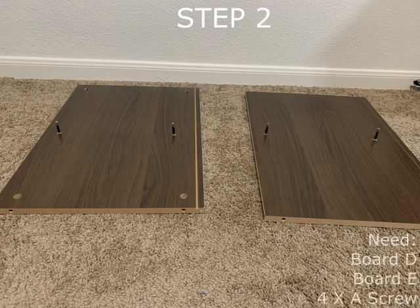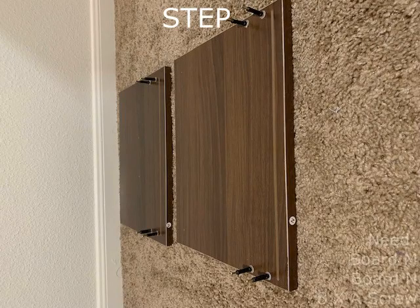Step 2 requires boards D and E as well as 4 A screws — 2 A screws go into each board. Step 3 requires boards M and N as well as 8 A screws, with each board requiring 4 A screws.